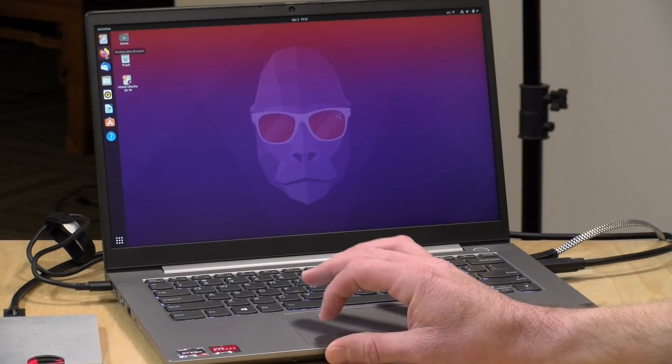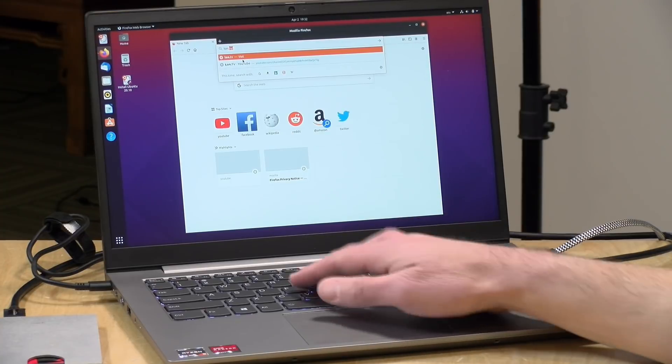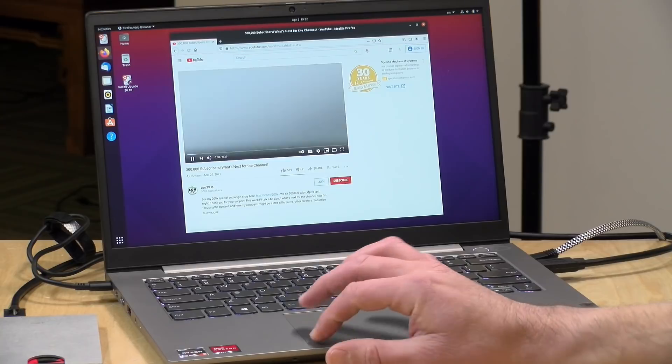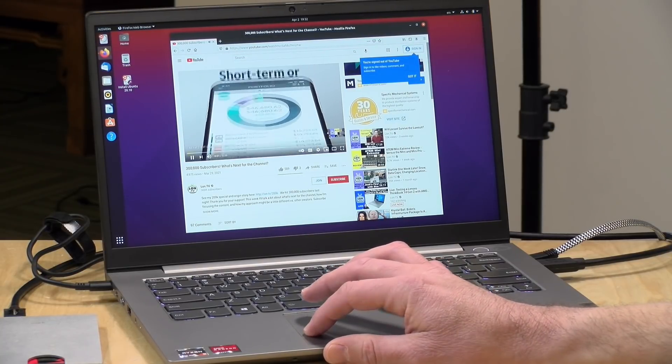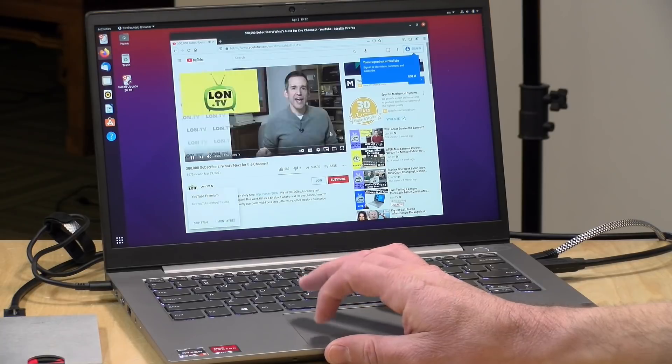We also tested Linux performance, booting up Ubuntu 20.10. Everything seemed to work just fine — that includes video, Ethernet, Bluetooth, Wi-Fi, and audio. It all just worked when we got everything up and running. So if you're looking to run something other than Windows, I think you'll have a good experience with this laptop.